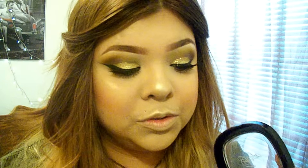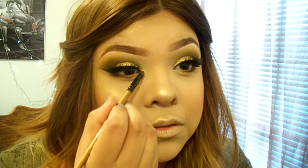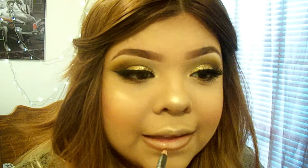Last but not least, I'm going to add a gold highlight to my inner corner. First, I'm lining my lips with Spice by MAC. I went ahead and roughly filled it in. I'm going to go in with Rural by MAC — the lipstick, not the lip liner.